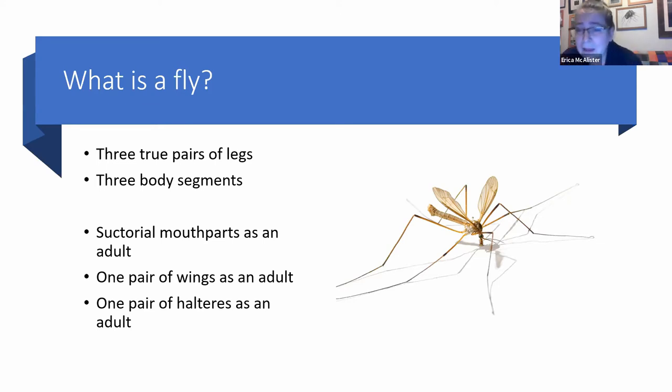A true fly is an insect which is meant to, as an adult — and I say meant to — because the lovely thing about flies is they've taken that blueprint, the basic morphological thing that they're meant to be, and just laughed in the face of nature. So an adult fly is meant to have suctorial mouthparts. So you can never be bitten by a fly. You can be maimed, sucked, sliced, pierced, you name it, but you cannot be bitten by a fly.